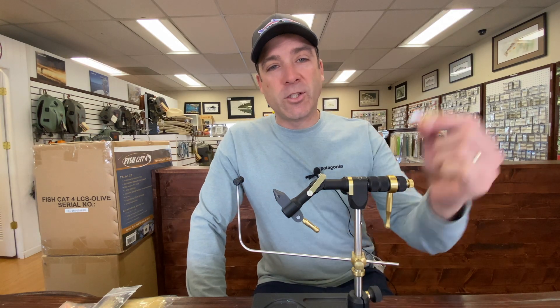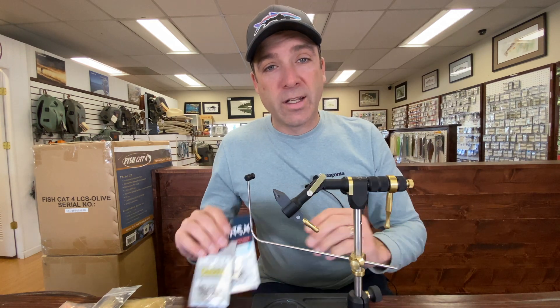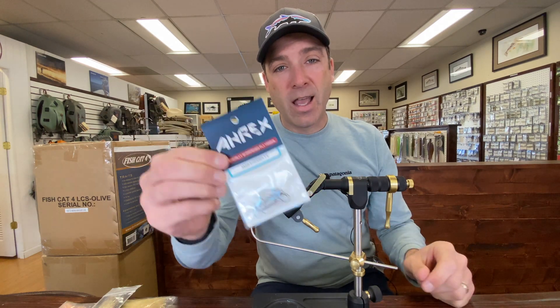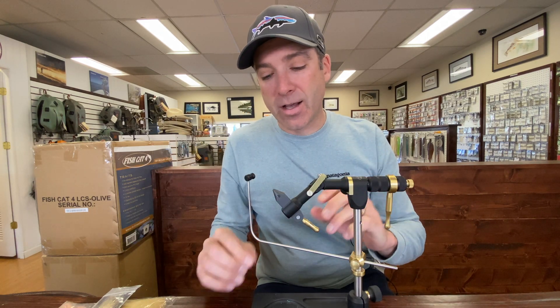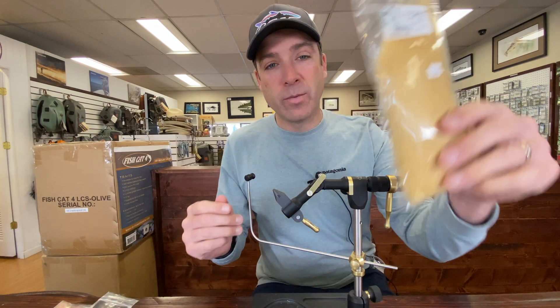Hey, this is Blake from the Gig Harbor Fly Shop. Today we are going to be tying the gurgler. For hooks, I like to use two different kinds: the Daichi 2546 size 6, or the Arius SA220 size 8. They're both about the same size and either one are great premium hooks.